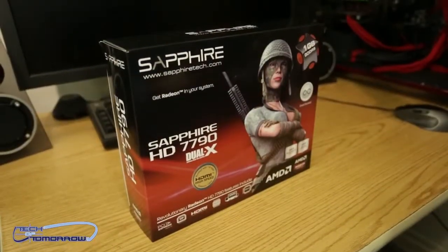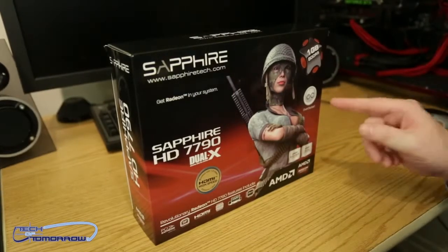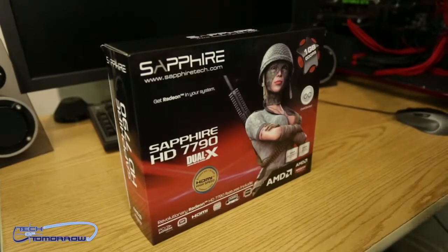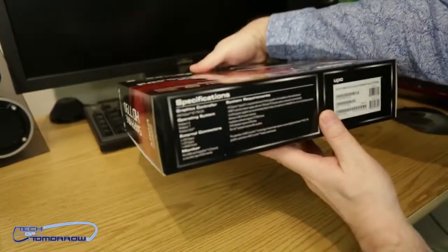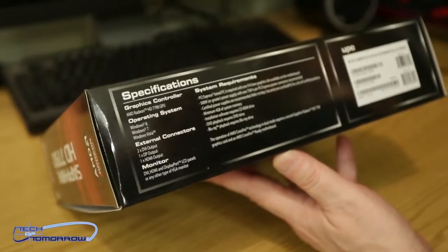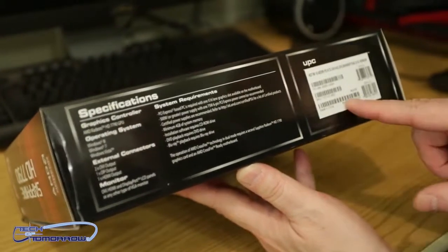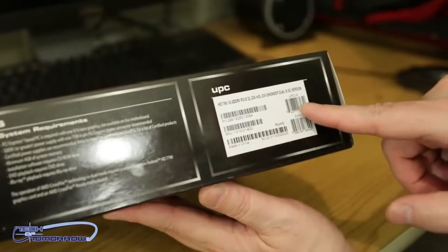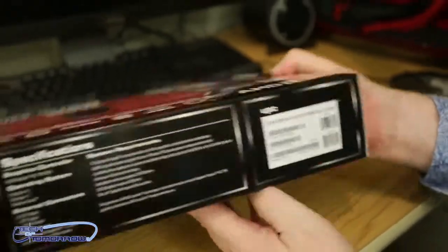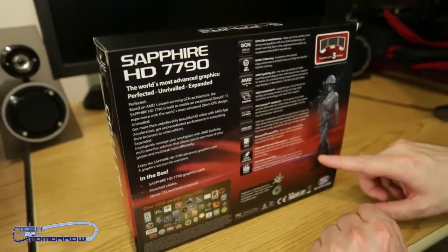Here we have a close-up of the box. We've got the overclocked designation, Dual-X cooling, Radeon, 28-nanometer process — all good stuff. Right here it tells you what comes in the box. System requirements — not much there. Here's the nomenclature, so if you guys are looking to buy this card, you can search the internet to find and purchase it. We'll flip it around real quick and show you the back of the box — just going over some of the other features about the card.